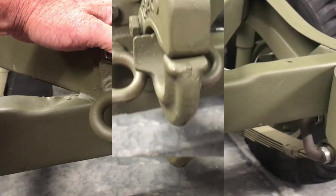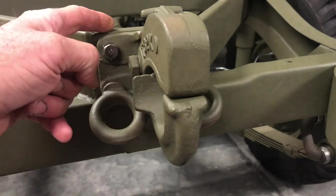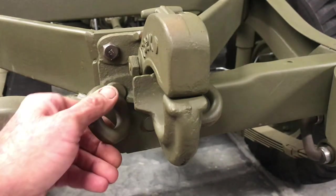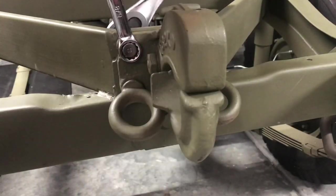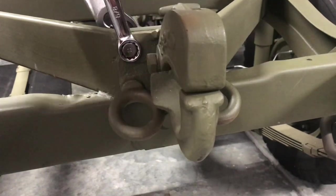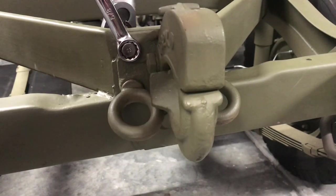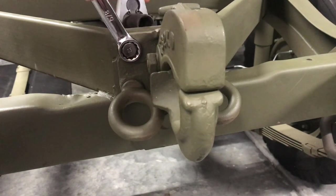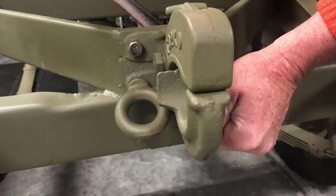I'll go ahead and put the lock washer and nut on the backside of that eyelet, then we'll tighten up all the fasteners. In searching, I couldn't find any specific torque values for these fasteners in any of the MB manuals. I'm using a box-end open-end wrench on the front and a half-inch drive socket in the rear — you want to get these really tight. There's an old mechanic saying: tight is tight. If you've fastened a bunch of bolts you know when they're tight, but you really do want to get these nice and snug because this is a safety issue — it's going to be pulling a trailer behind your vehicle.